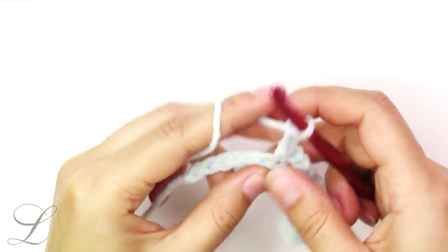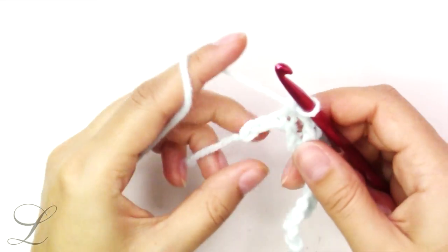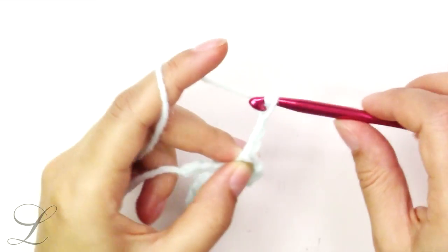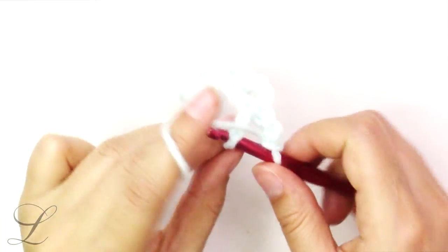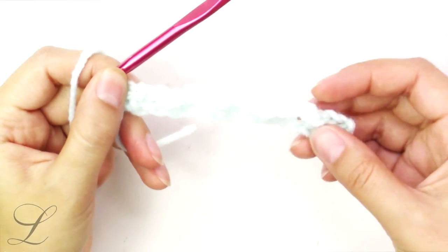Chain 3, skip 2, single crochet into the next. You are going to have 3 chains at the end of your row. You will chain 3, skip 2, and put a single crochet into the last chain — like so.